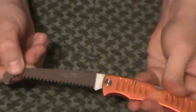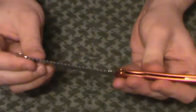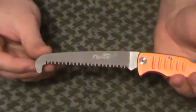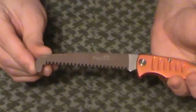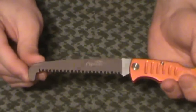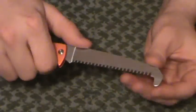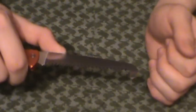It locks back here real nice — good lockup, no play in the blade whatsoever. There is a little bit of wobble, a little flexibility in the blade, which is exactly what you would expect from a saw. There's also a nub on the front to stop your strokes, because you're going to be making real short strokes overall. If you're making hard strokes, you don't want to keep falling out of the groove you're making, so that stops things nicely.